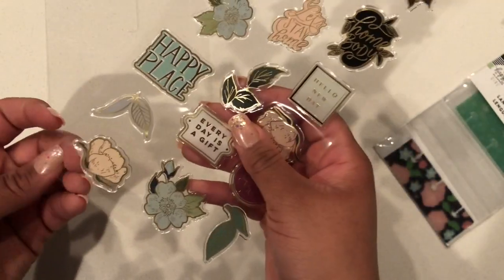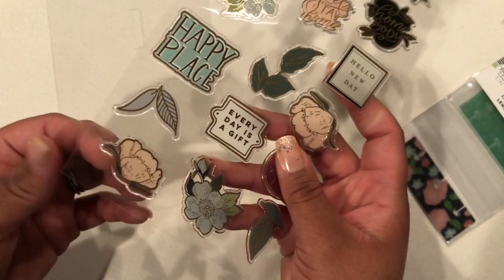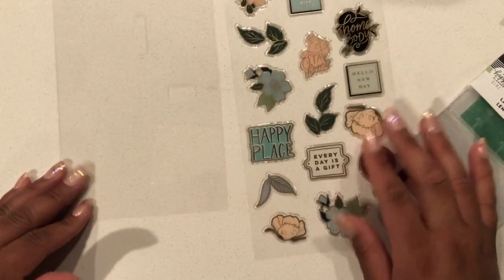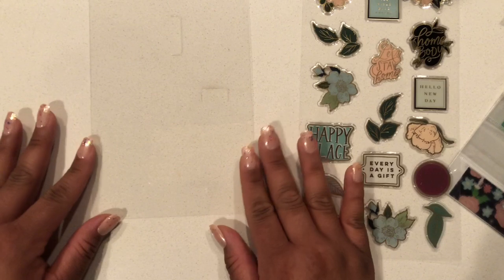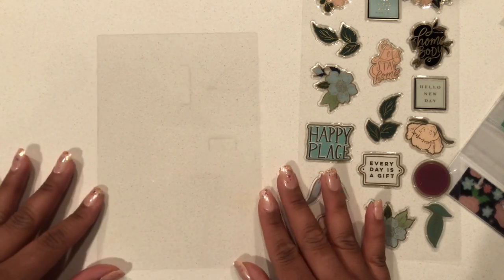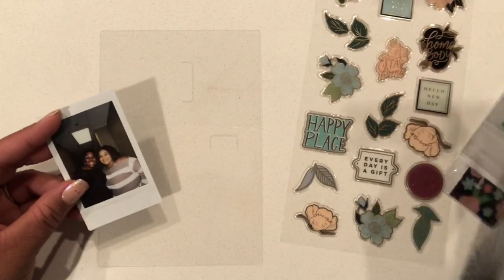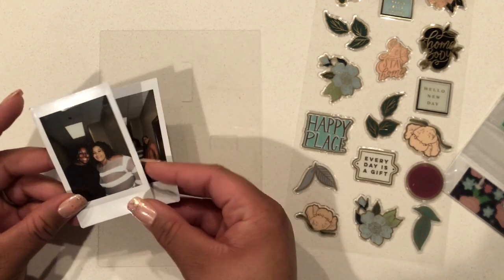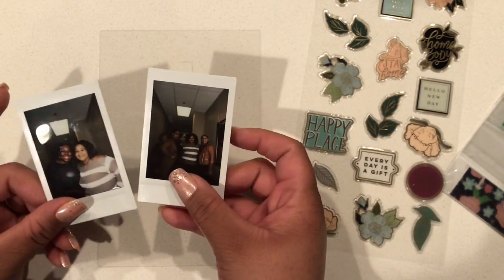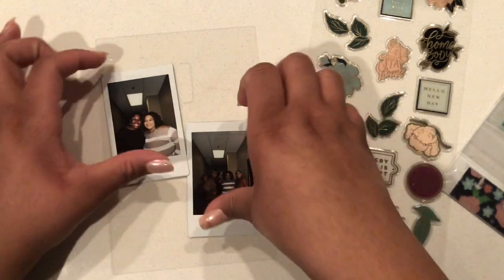Pretty minimal supplies needed. If you're looking for some type of plastic to use, I actually used some that came with one of my accessory packs, but you could use the plastic that's on the back of a sticker sheet, like the one I'm using in this video. I'm also going to be using these Instax mini photos because I took these at my last workshop and thought they would add a cute little touch to my planner.